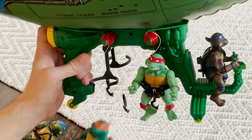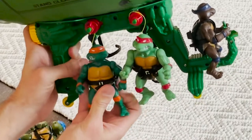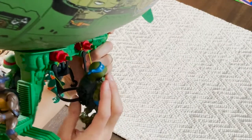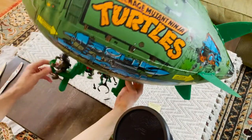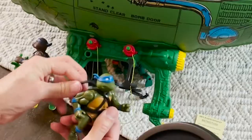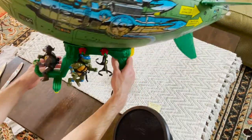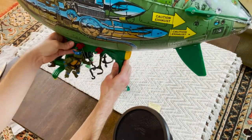They fit pretty nicely in there. We get Michelangelo in the back and Leonardo on the back side as well. The quality on these things just sort of breaking off is not great. Maybe it'd be easier if you put the turtles in and then attach the holders — that might be the easier route so they don't just pop out, because they are pretty easy to pop out.